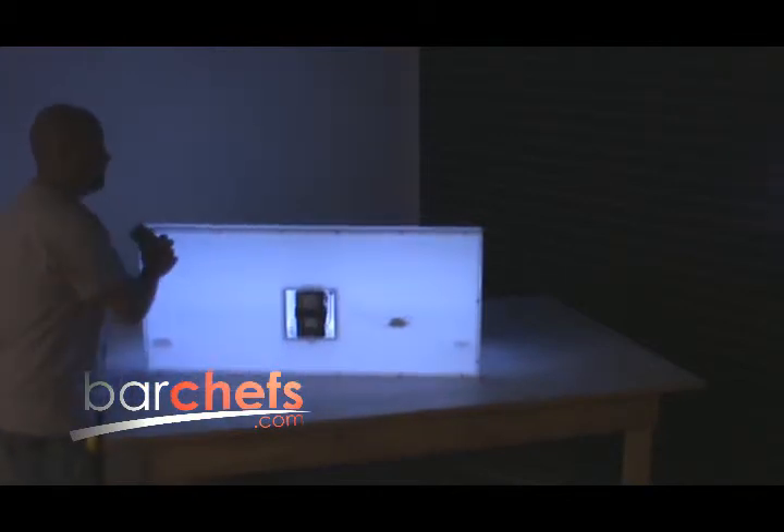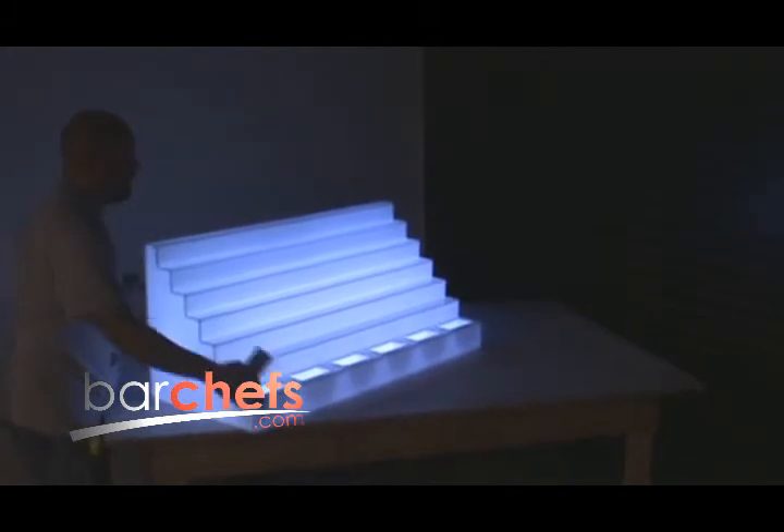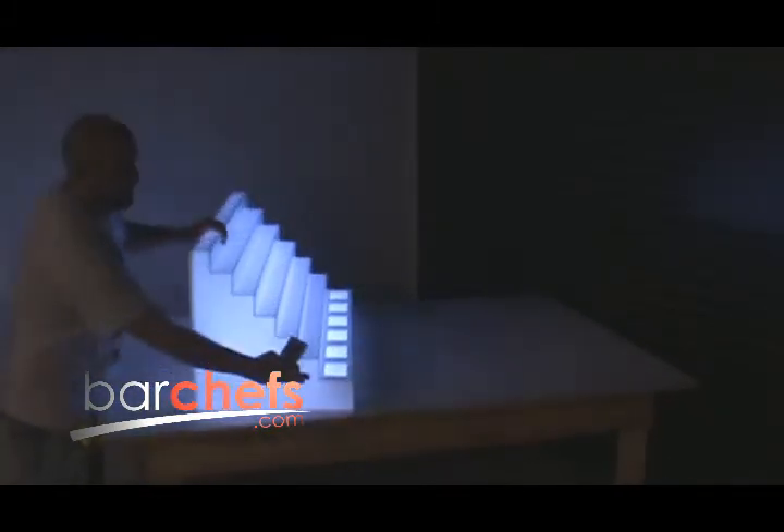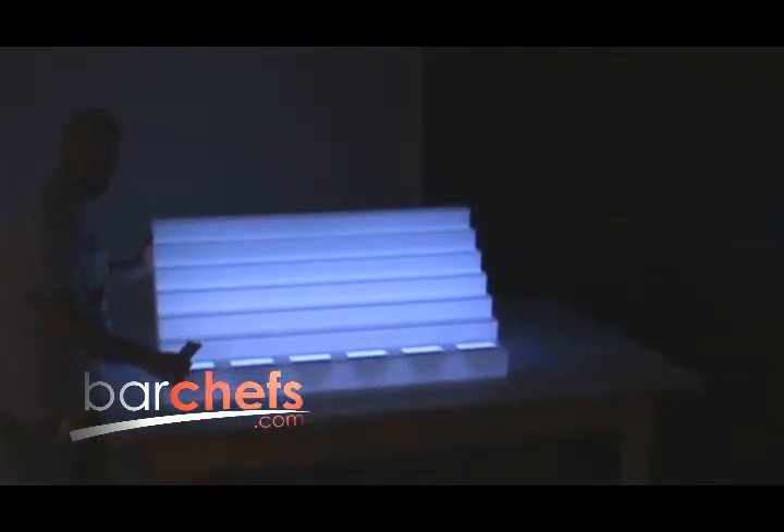You can also plug this unit into any wall outlet and then you don't have to worry about the battery if it's for a permanent installation. If you have any more questions, call us at 865-456-1306. Be sure to check us out online at BarChefs.com for a lot more products. We are also a manufacturer so if you have any specific custom needs, just call us and we can probably build it to your dimensions or specs.